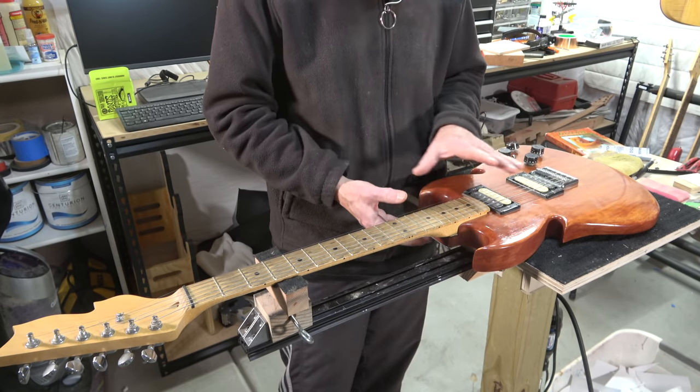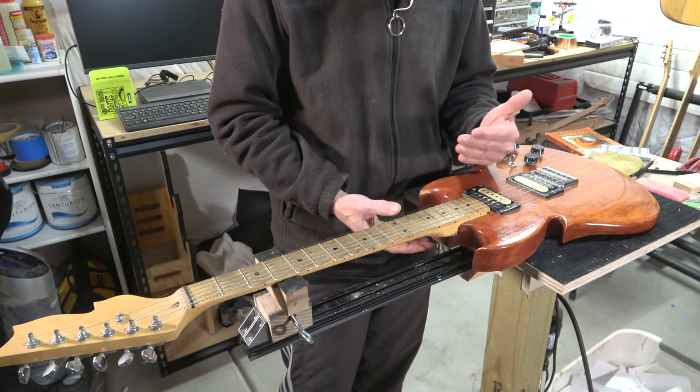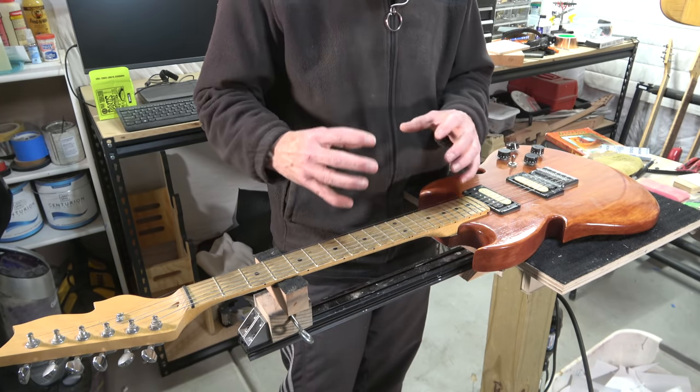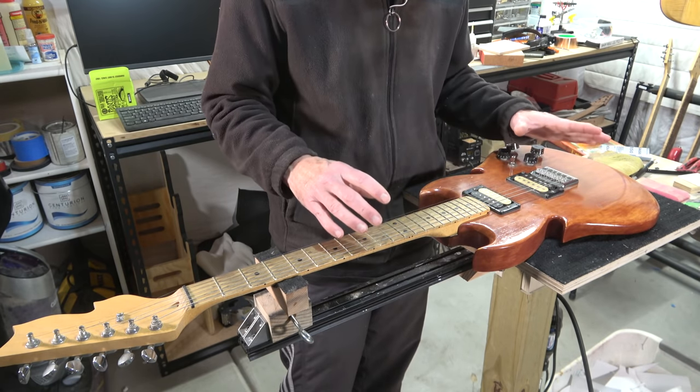That's what happens — one of the things you learn building a guitar is that everything has an impact on everything else. Alignment is so important and so critical.